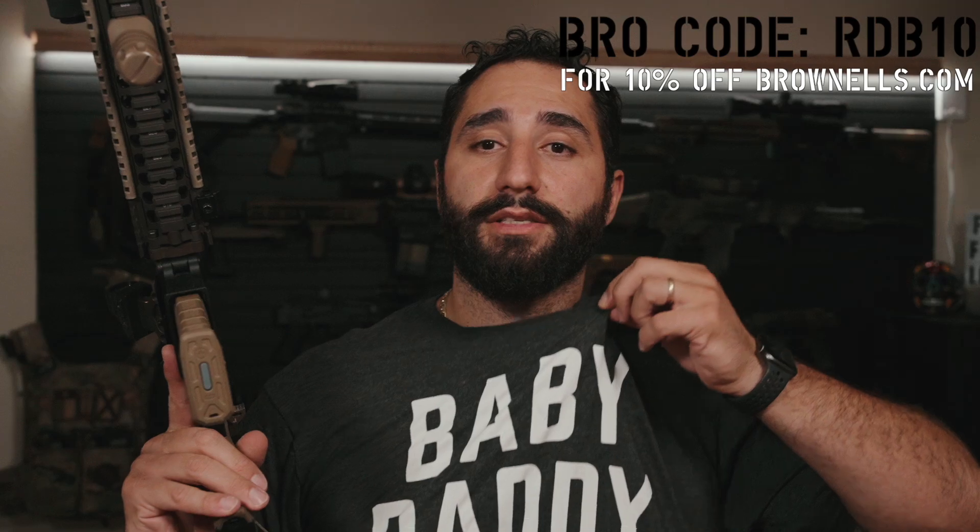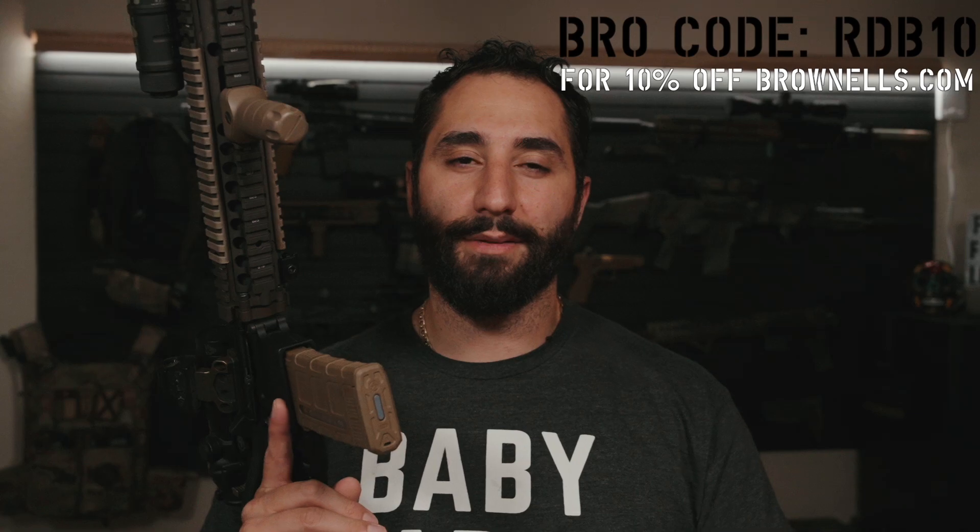That's going to wrap up the unboxing slash first look, first impressions of this upper receiver group. If you guys have any comments, let me know down below — any comment really helps the algorithm. If you're subscribed, thank you so much for your loyalty; if not, check that subscription because it really helps us grow and gives me motivation to keep pumping videos out. If you noticed the shirt — I did have a baby recently, so thank you in advance for the well wishes. That's kind of why I'm behind on content and a little sleep deprived. I want to get back at it — I'm really excited about these products coming up. I appreciate you guys staying until the end. Until next time, stay safe, stay dangerous. Range Day Bro, out.